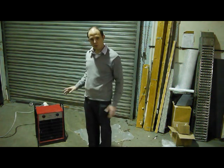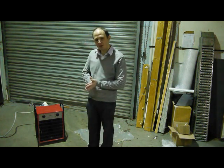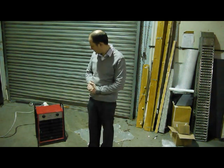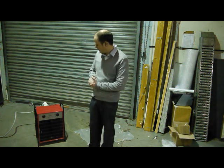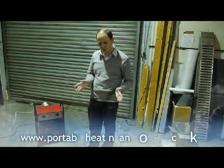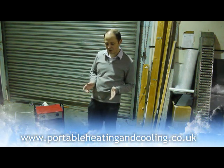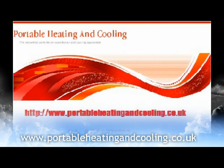If you want something that's ductable or something even more industrial, then the next step up is the FF13 and the FF29 industrial. All these products are available for sale from www.focalheatingandcooling.co.uk. Thank you.